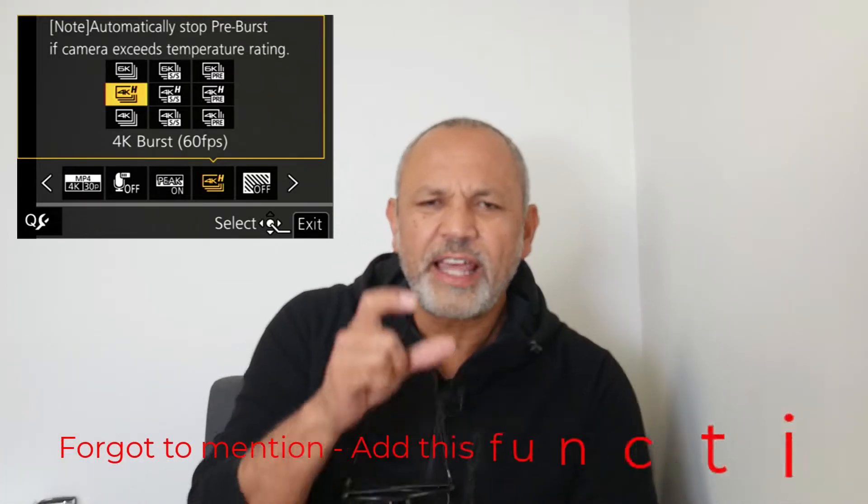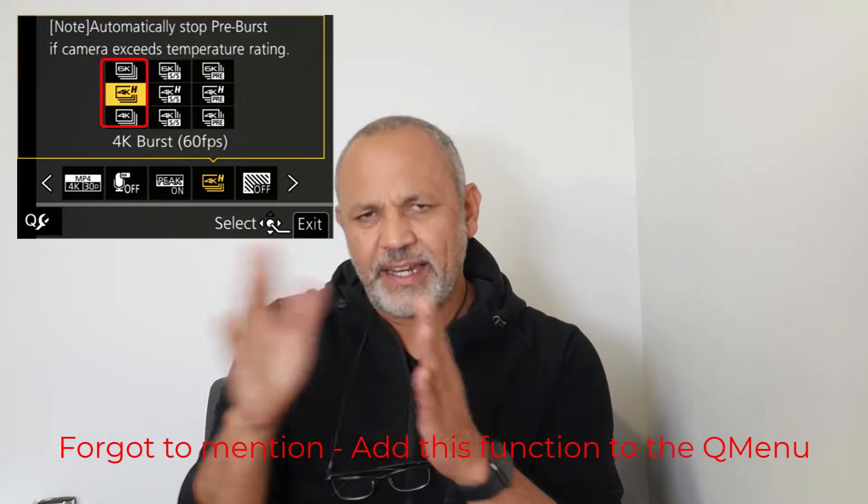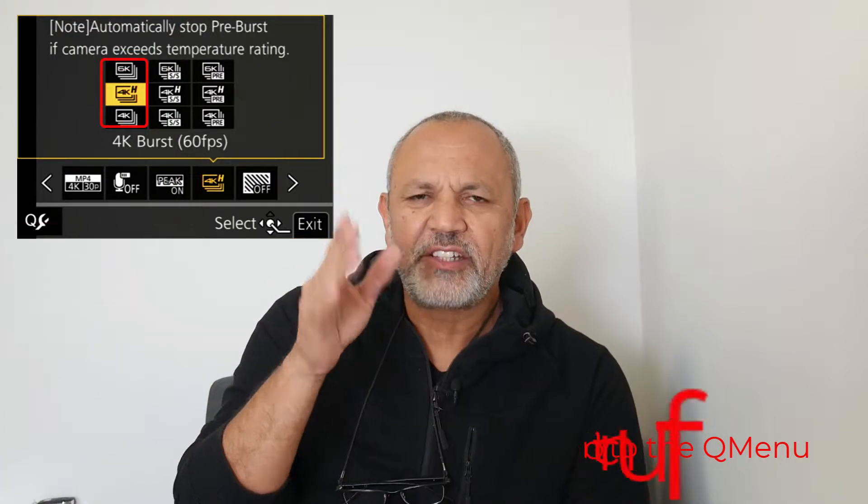You've got different modes that you can set it in. There's a burst mode where you push the trigger down, release it, and it stops. Then there's another one which is like a camcorder where you press it, it starts recording, then press it again and it stops recording. And then there's a pre-burst mode.